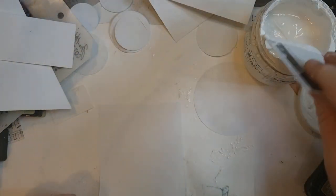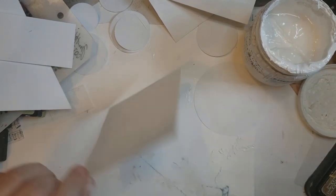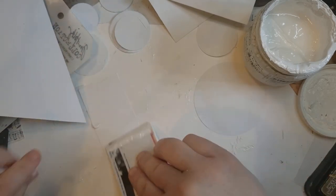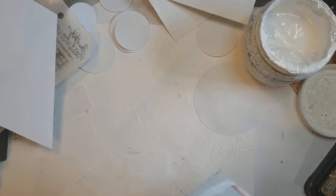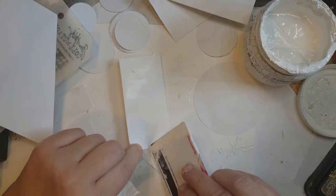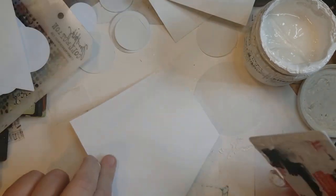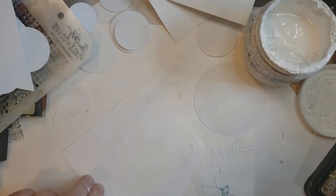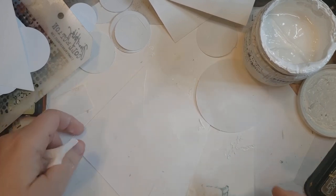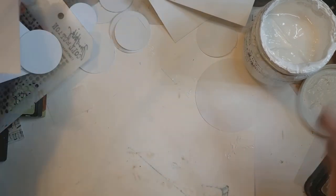Then I'm going to be using some inks, some stamping — they're mixed media tags. I wanted to get some variation of where the inks hit the plain cardstock and where it hits the gesso, because it takes differently. I also have some extra pieces that were cut off — I figured I could always make something out of those.